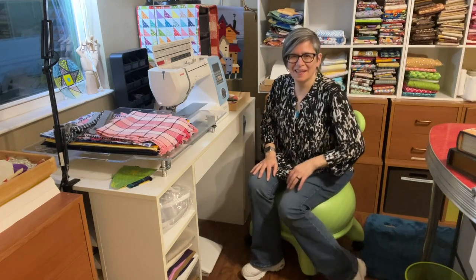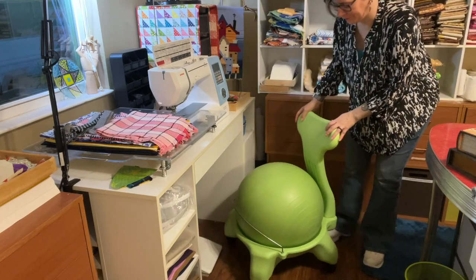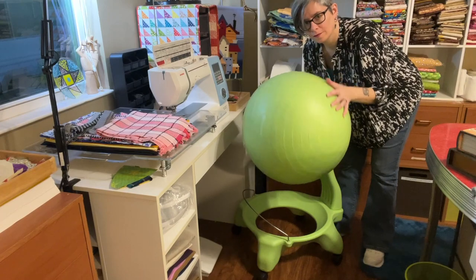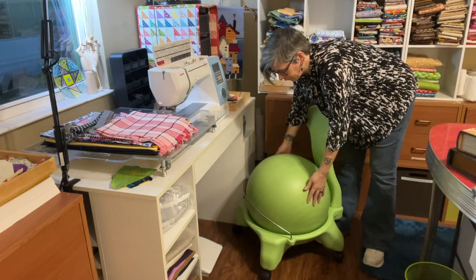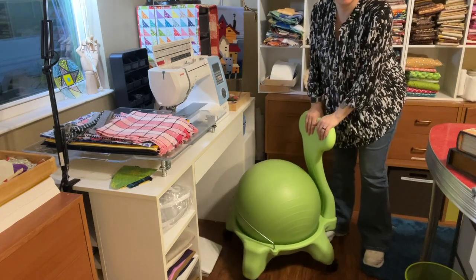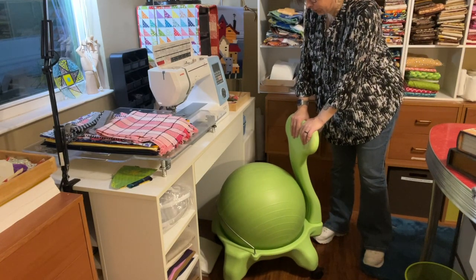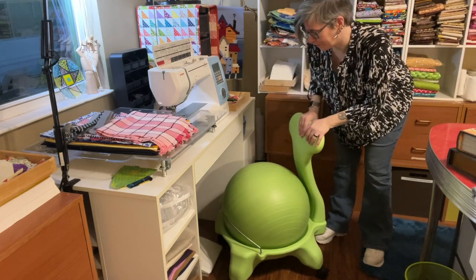Another thing we get asked about all the time is this chair. It's an exercise ball in a chair frame — really just one of these exercise balls in a frame. We love these. We have them all over the house for our computer chairs. They're super comfortable, and plus you can bounce when you're sitting in them, so that's always fun.